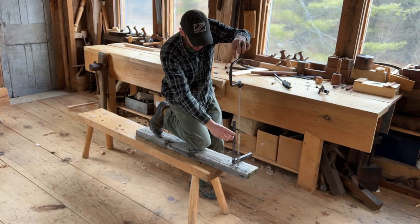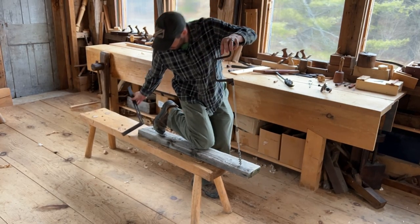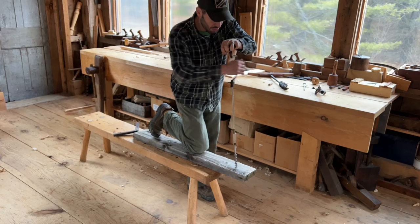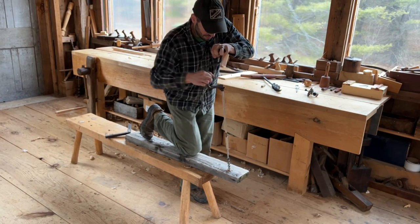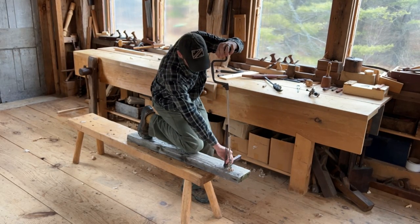I can do my rake, my splay, whatever I want — get fixed in one position, have that memorized, start boring, then pause and check.